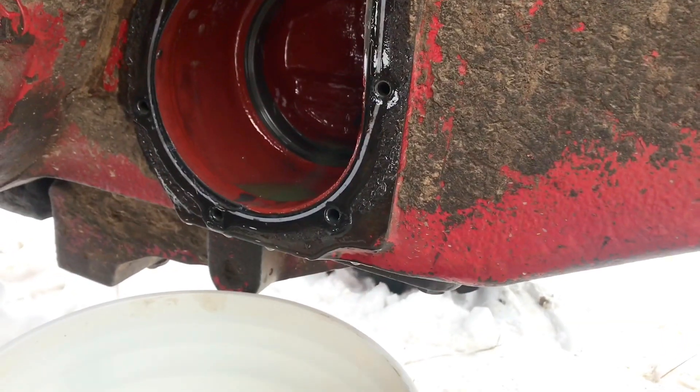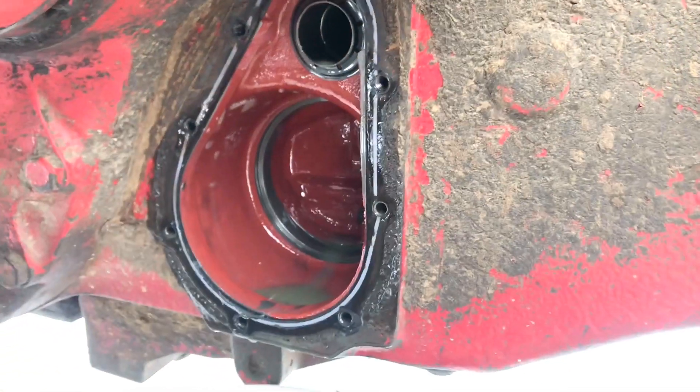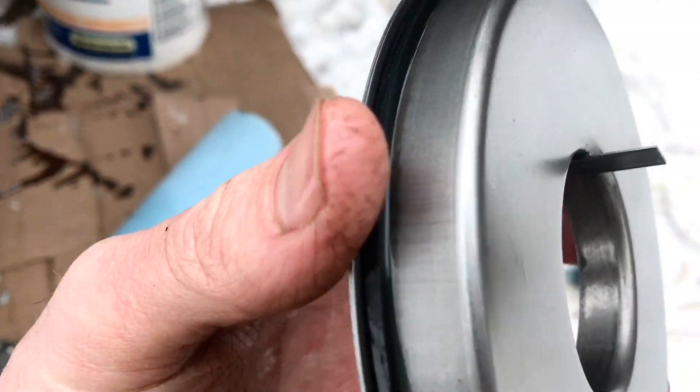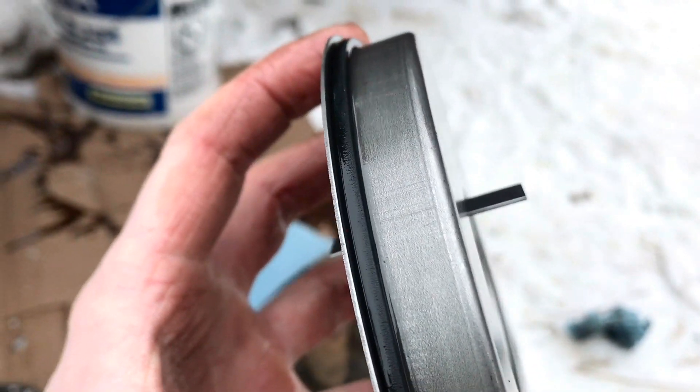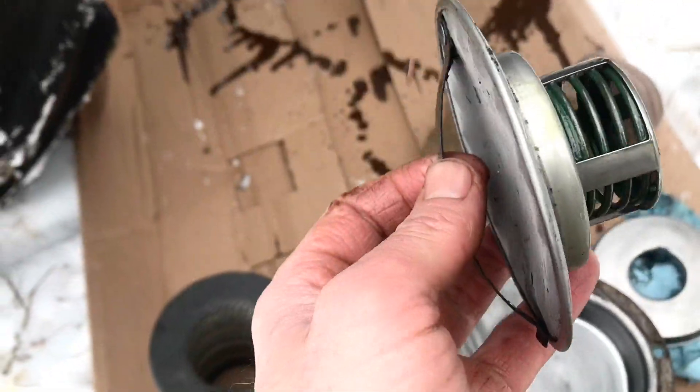There is a gasket on there and that's in good shape — otherwise I would recommend replacing it. There's also a gasket on the back side of this bracket that goes on the back side of the filter, so make sure that's in good shape before you put her back together.